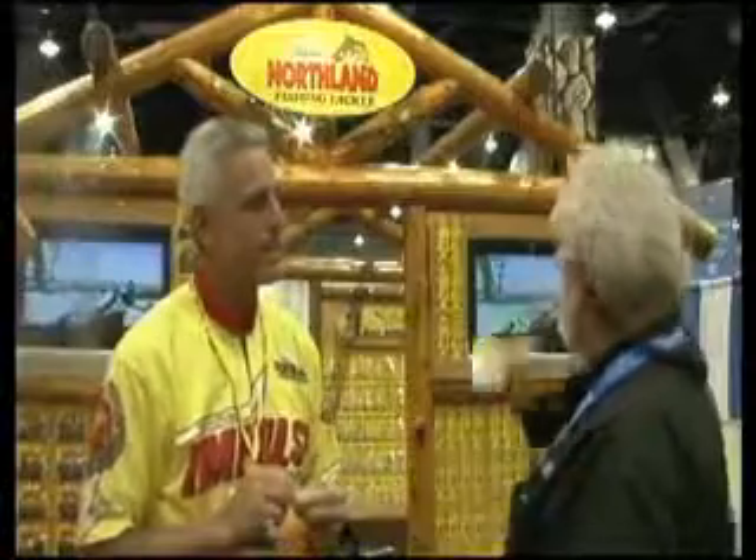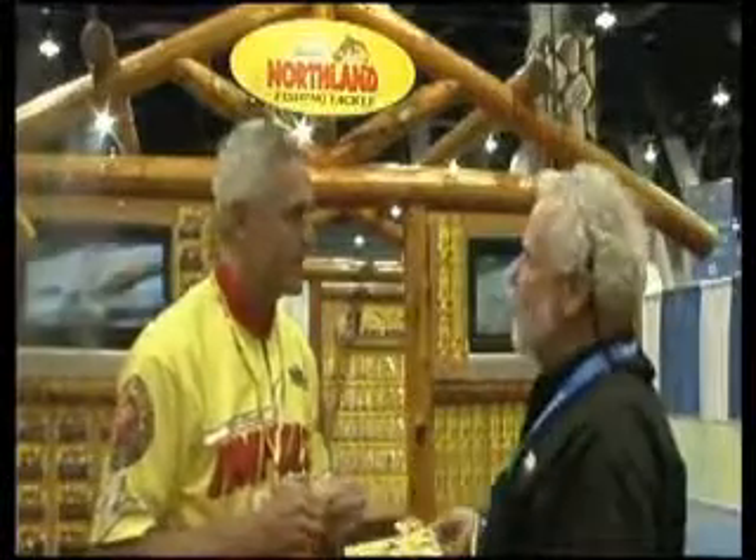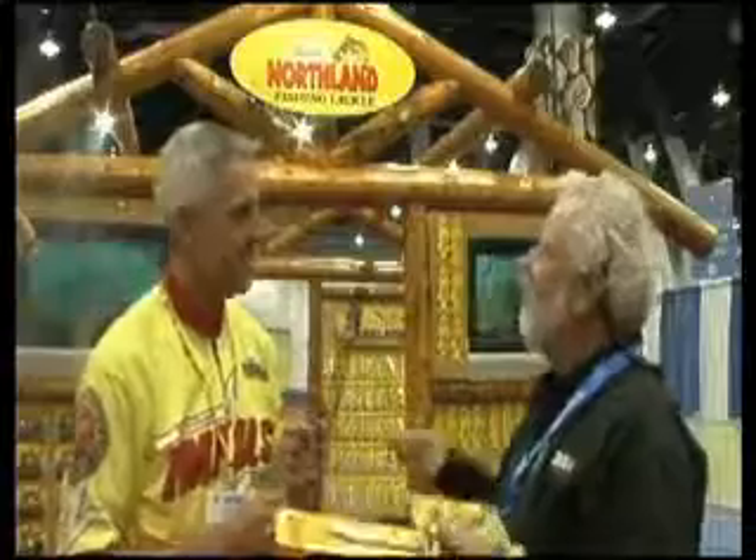For more information about Northland Fishing Tackle and the 400-plus new products they're introducing here at ICAST, there are two things you can do: go to www.NorthlandFishingTackle.com or NorthlandTackle.com, or best yet, friend them on Facebook.